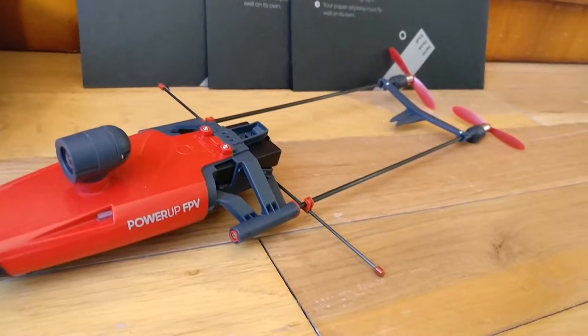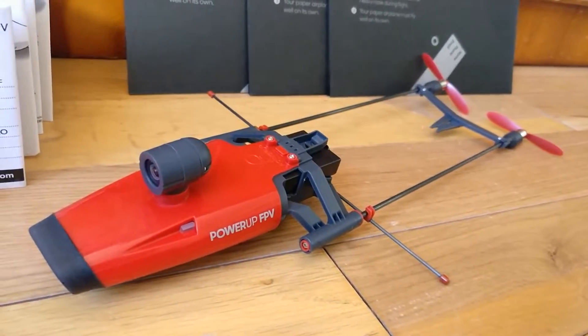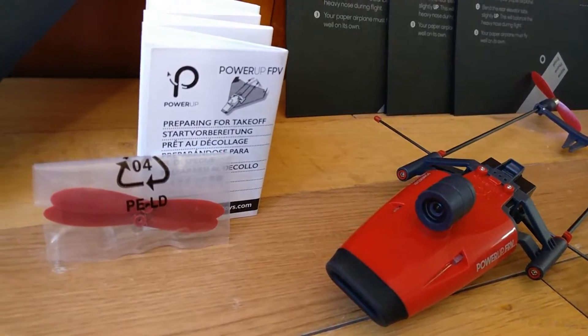Let's begin by unboxing the product and taking a look at what's inside. Inside the box we have a main camera module with twin motors and propellers, two spare propellers, four printed sheets of strong paper which can be used to make the actual plane, some manuals, and then the battery.